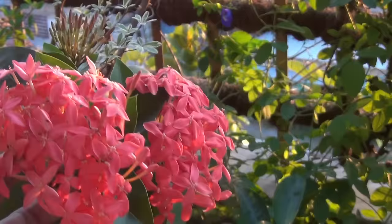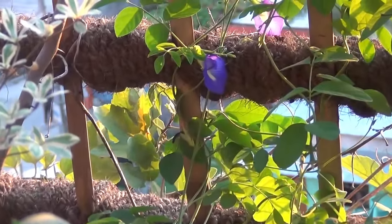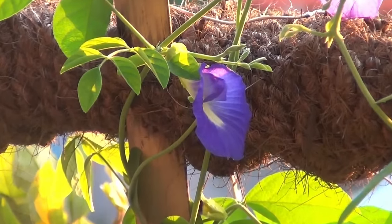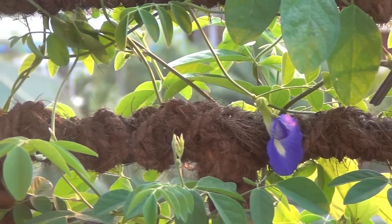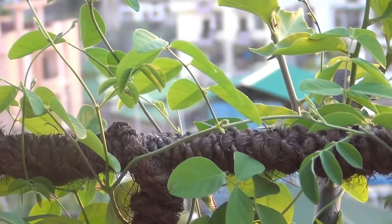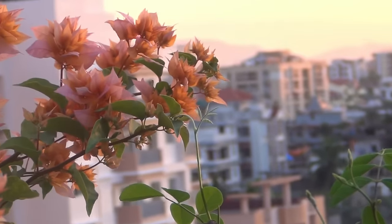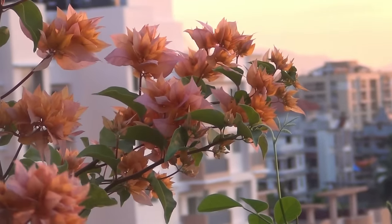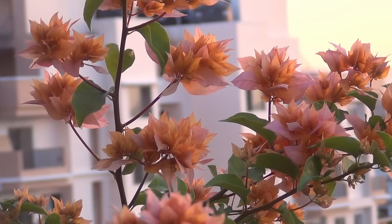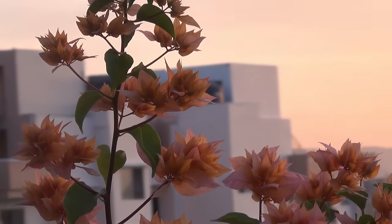I am going to end the video right here, because bluebell vines are not going to bloom well in the September month, so I won't be able to show you more blooms if I take more days. If you have any questions, simply write them down below and I will get back to you as soon as possible. If you enjoyed the 70-day journey or found the video useful, please like the video, share it, and subscribe to my channel if you haven't already. Thank you for taking your valuable time to watch the video — I really appreciate it, and I will be back with a new video very soon. Till then, take care and enjoy!